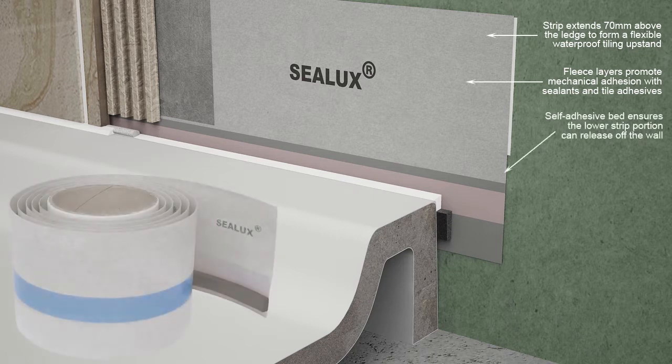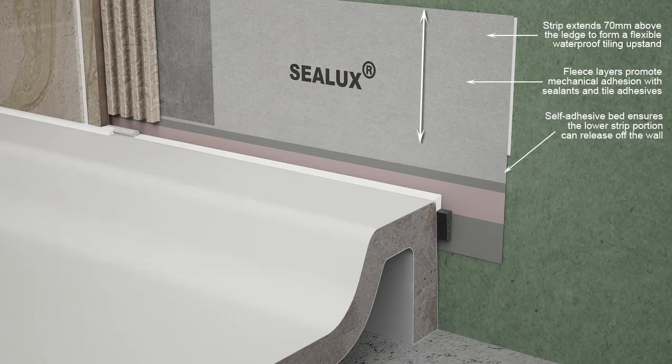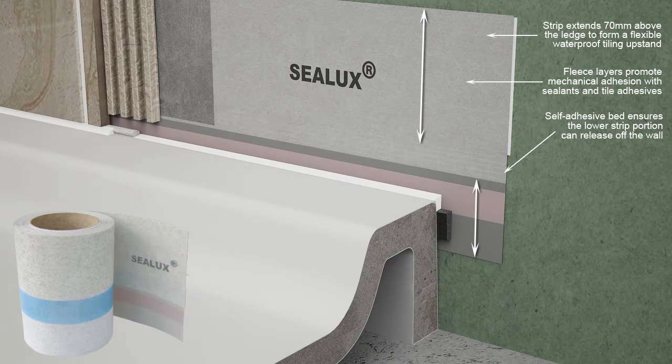A self-adhesive bed on the back of the Sealux strip allows the strip middle portion to be fixed to the wall before the strip upper portion is permanently bonded to the wall with a spreadable adhesive. This ensures the strip lower portion below the self-adhesive bed can release off the wall and deflect at its point of contact with the silicone as a means of relieving joint movement stresses between the receptor and shower wall.